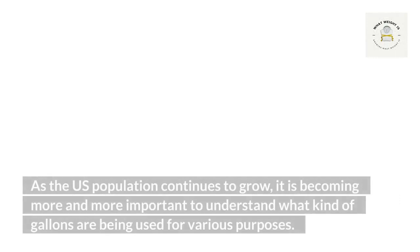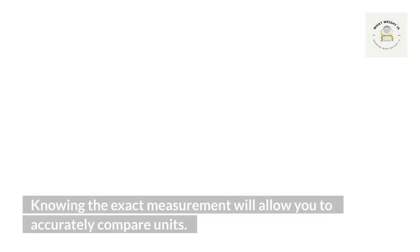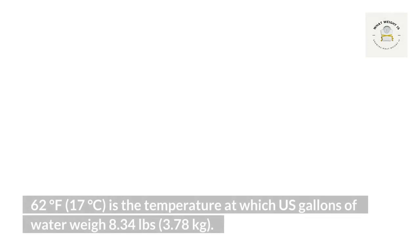This article will provide a detailed breakdown of how much weight of water is in each gallon. As the U.S. population continues to grow, it is becoming more and more important to understand what kind of gallons are being used for various purposes. Knowing the exact measurement will allow you to accurately compare units. 62 degrees Fahrenheit (17 degrees Celsius) is the temperature at which U.S. gallons of water weigh 8.34 pounds or 3.78 kilograms.